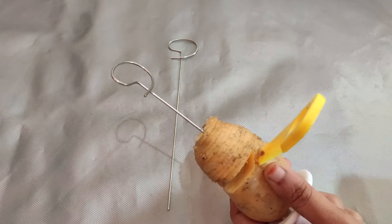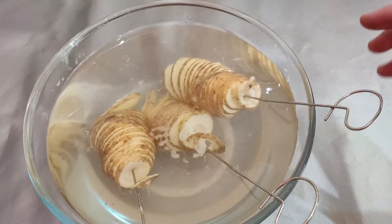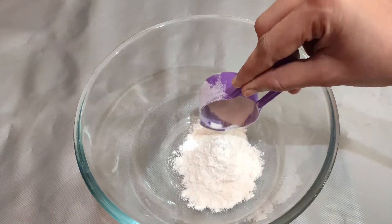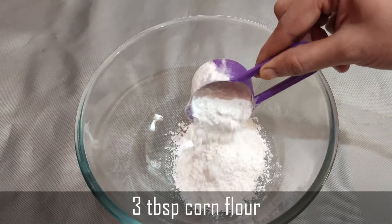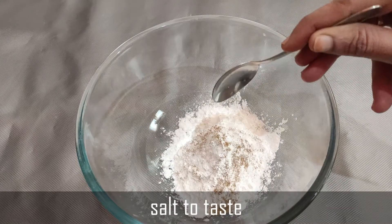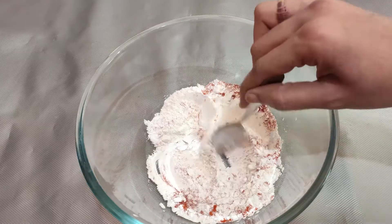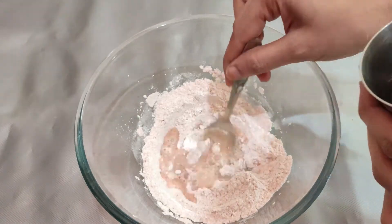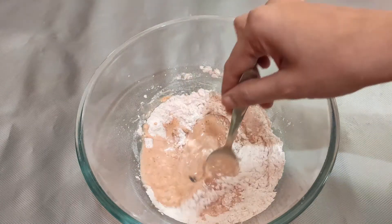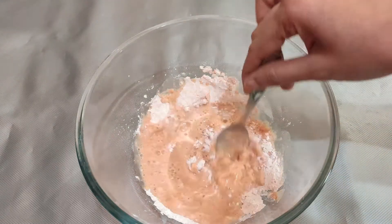Now we have to put the spiral-cut potatoes into a bowl and pour ice water over them to change the color. Then add corn flour into a mixing bowl, add 1 teaspoon of salt and 1 and a half tablespoon of salt, then add water to make a batter.